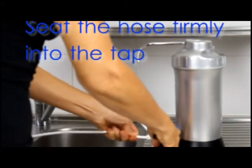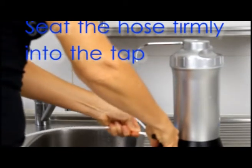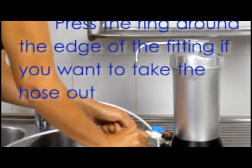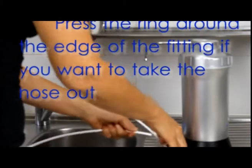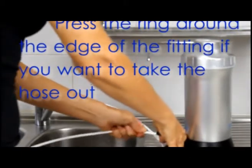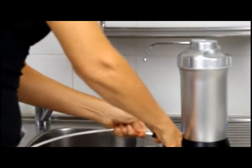What you'll feel when you get it right in is it will really feel seated when you push it in correctly. When you want to take it out, you just press the little ring and you can pull it out. Push it back in again — it will feel like it goes in, but it's not in. You must keep pushing until it goes clunk, almost like a clunk sound.